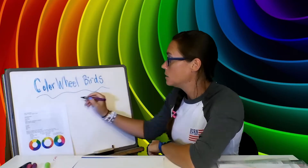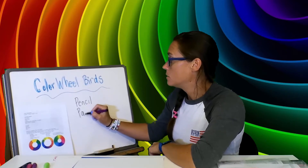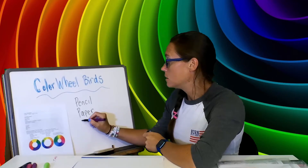Those are really the colors we are going to focus on today. You are going to need a pencil, a piece of white paper, and you are going to need colors.